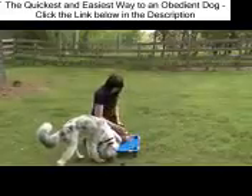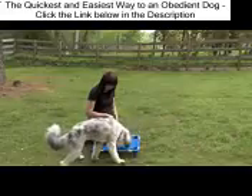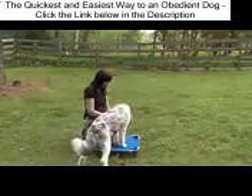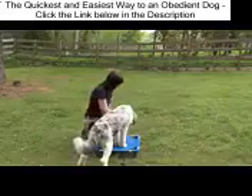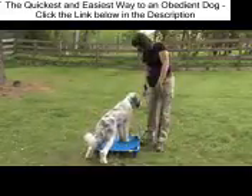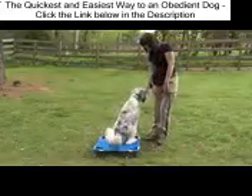I started Gus by introducing him to the place board as an object before beginning the place command later. Note none of his feet are on the board. I'm using verbal marker training. Note there are now two feet on the board, then three feet on the board, then four feet on the board.